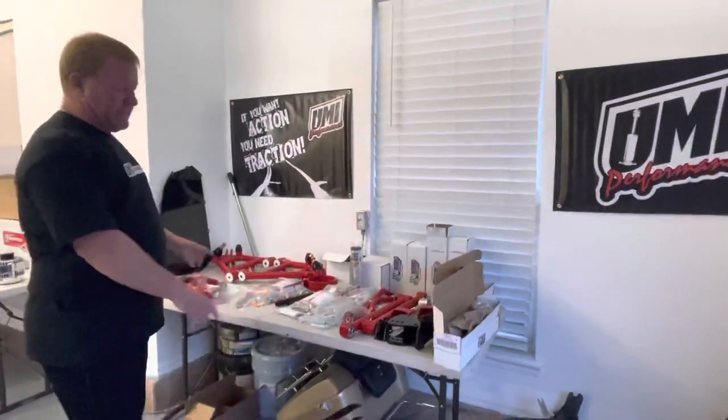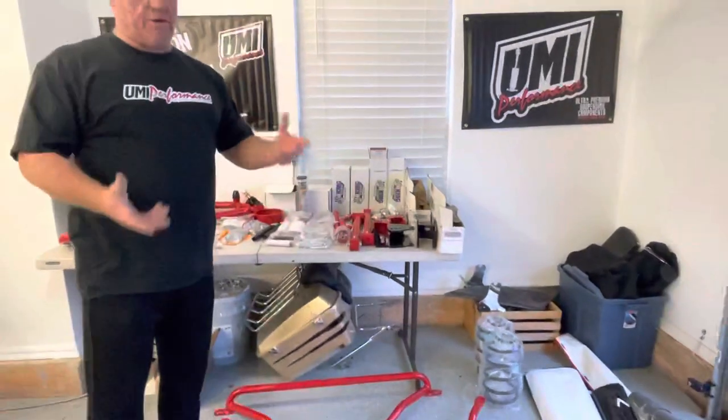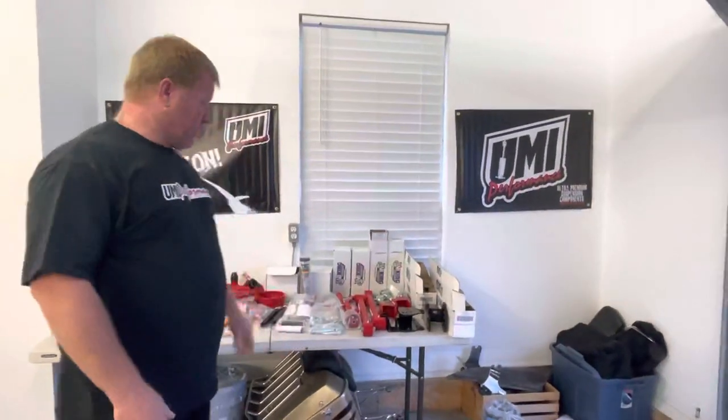You guys notice I've got double adjustable coilover shocks and I've got the coil springs, because I'm going to be able to switch it depending on what I'm going to do with the car that week.